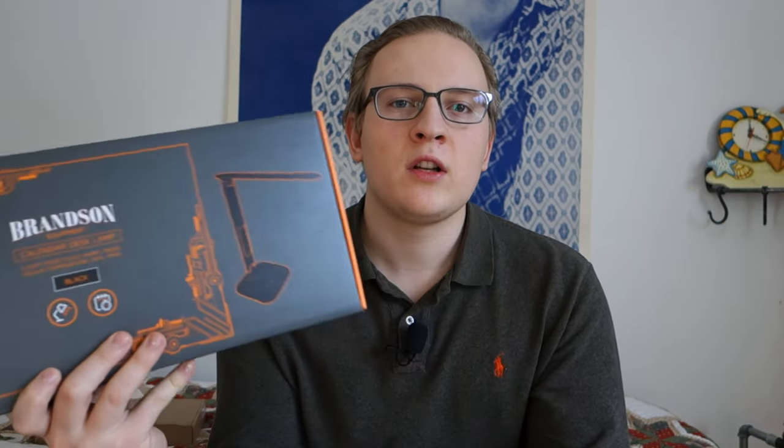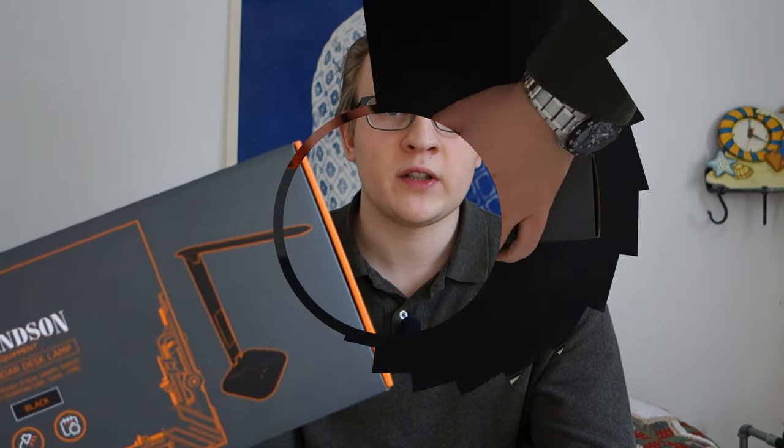What's very special and caught my attention about this lamp is that it has a display on it. That display can show the clock, the weather, and the date, and you can set alarms on it — basically a built-in clock in your lamp. Besides that, it also has touch controls for turning it on, so it's a very modern take on the lamp.